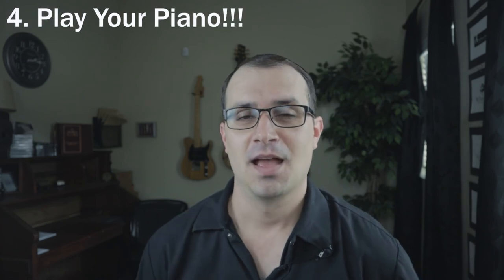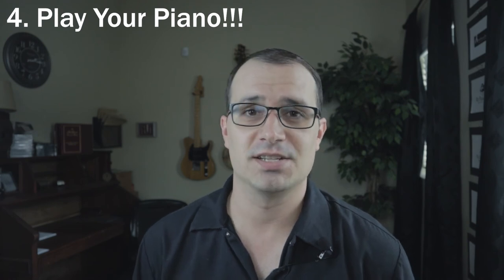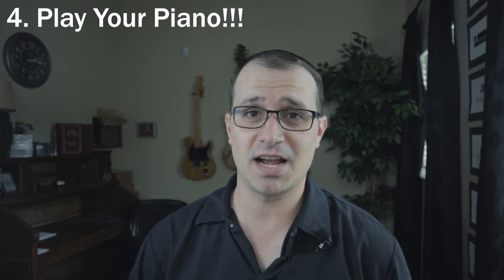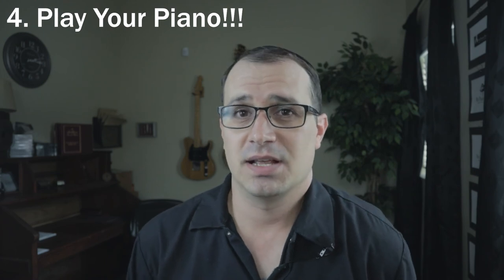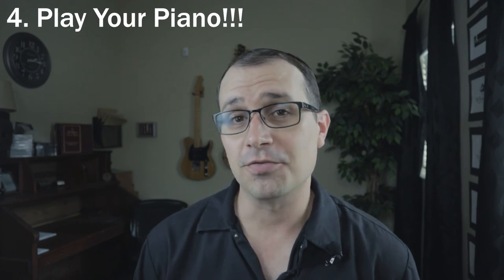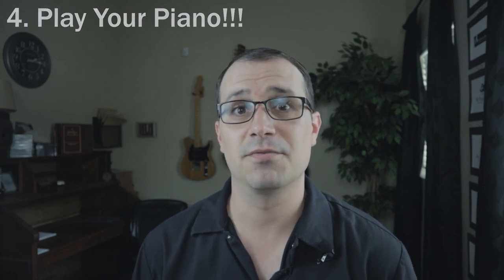I recommend having a technician lay eyes on your piano at least once a year. Let them make the recommendations as to what your piano may need, and your piano will last a very long time. So fourth and last, the big secret is — play your piano. I know it may sound silly, but the more you play the piano, the better it's going to be. Pianos aren't designed to sit idly by. There are a lot of components in them that need to move on a regular basis. I kind of think of a piano as a living, breathing thing. It needs attention, regular care, regular feeding. The more you play the piano, the better it's going to play for you.